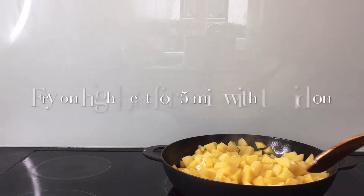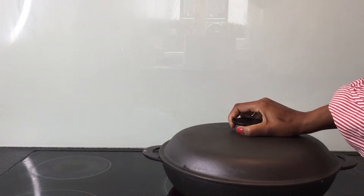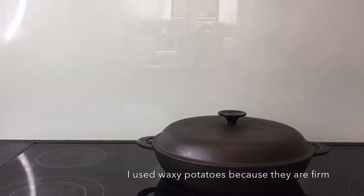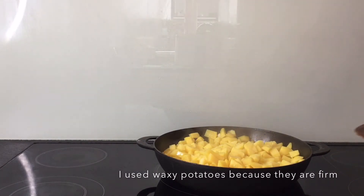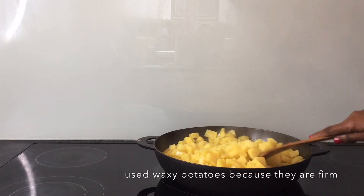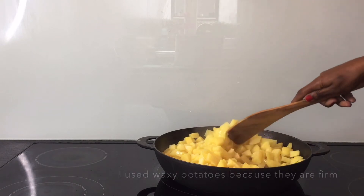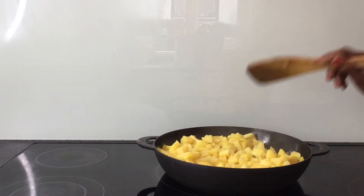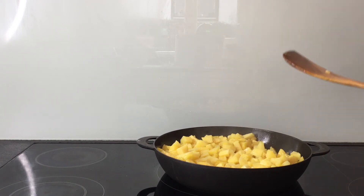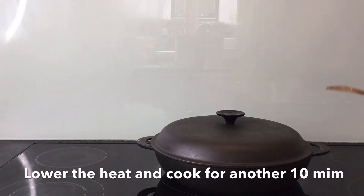Temperatures are still high. Then I'm going to cover this for about 3 to 5 minutes. After 5 minutes, let's check how our potatoes are doing. I'm trying to turn them a bit carefully — they are starting to brown. Then I'm going to turn the temperature a little bit low and let them cook for another 10 minutes.